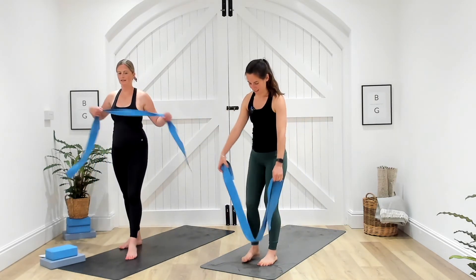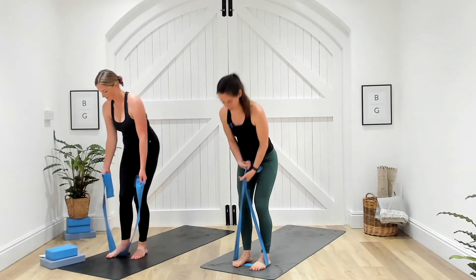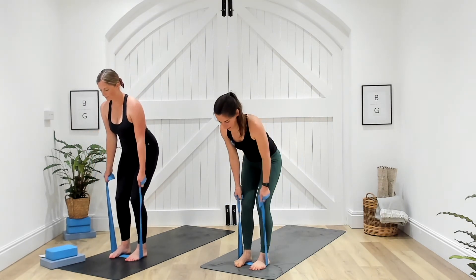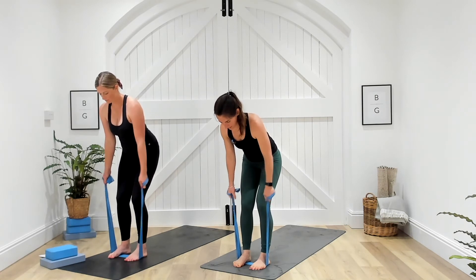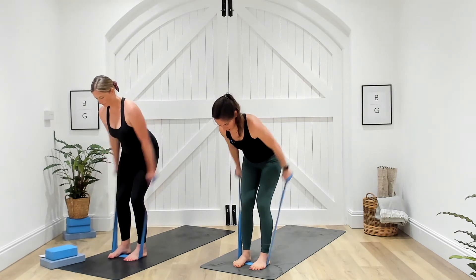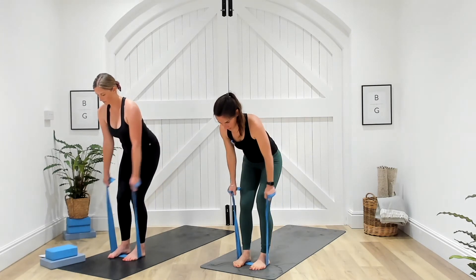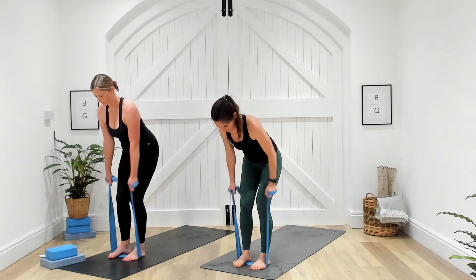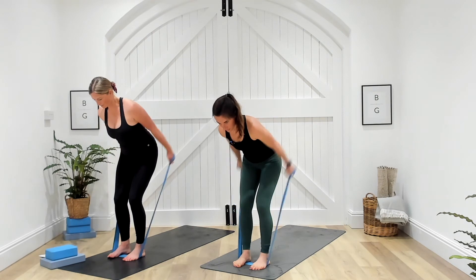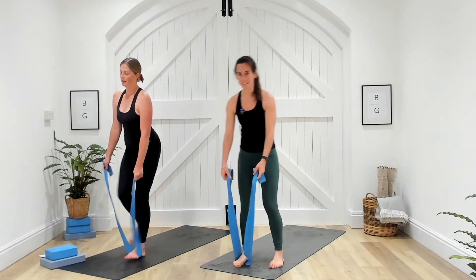Last exercise — stand knees on the band, hinging motion again with soft knees. Push the bum back, nice flat back, and all we're doing is taking those arms behind us and back. Three, two, one — send it behind and release. Looking strong, nice job. Ten seconds. Five. Three, two, and one. Slowly release from that band.